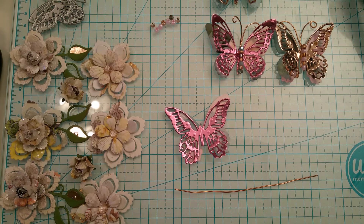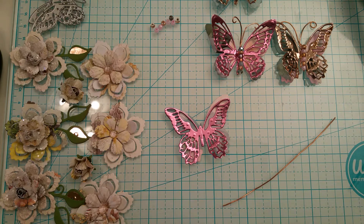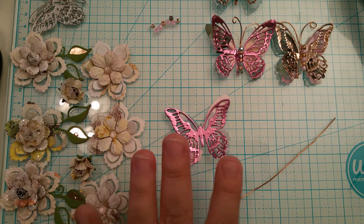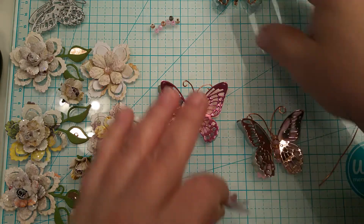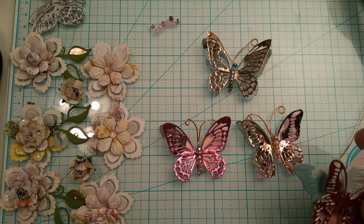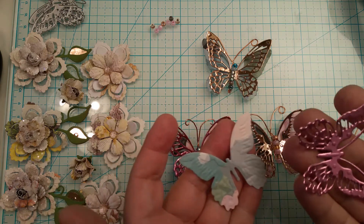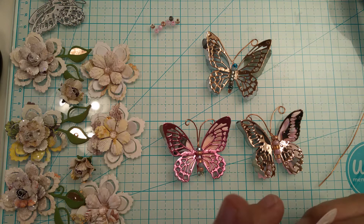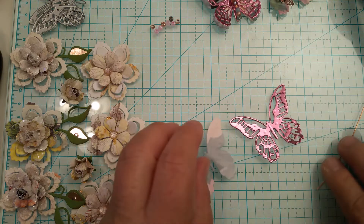Good morning everyone, this is Ida. I wanted to re-record how I made these butterflies that I showed on my previous video. I got my phone situation all figured out so I'm going to walk you through it. Here are the ones that I already made, and I'm making them in sets of four so I still have one more to put together. I cut out the solid and the filigree piece — these are the Tim Holtz butterflies.